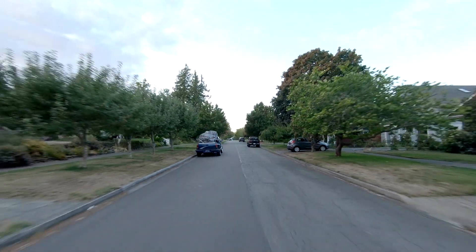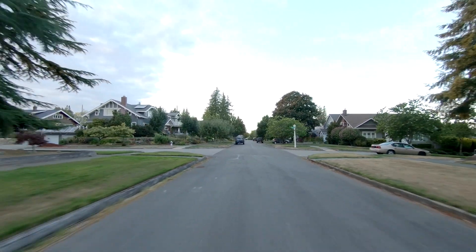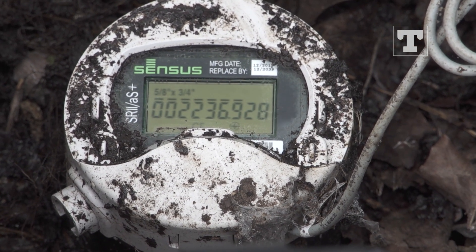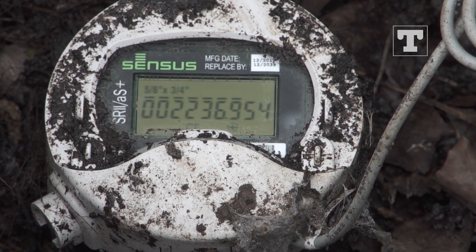Locating a property-side leak can be a process of elimination. One way to determine if you have a leak is by learning how to read your water meter. This video will provide step-by-step instructions about how to access and read a residential water advanced meter.